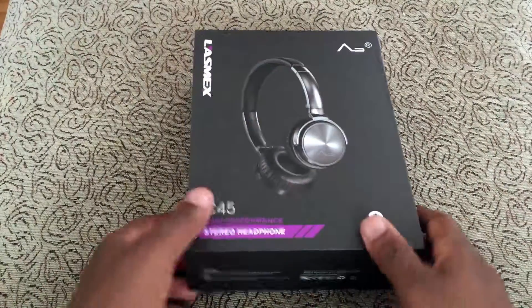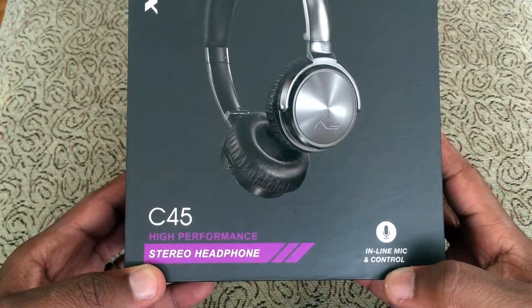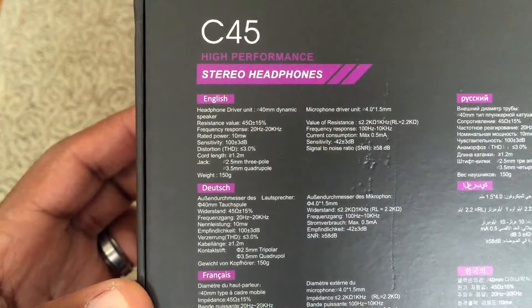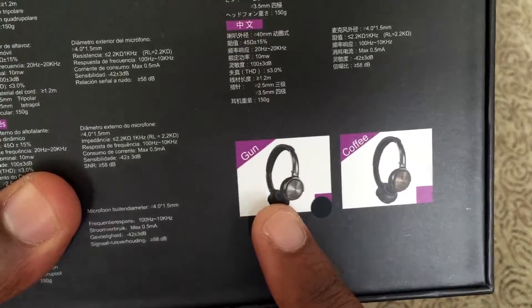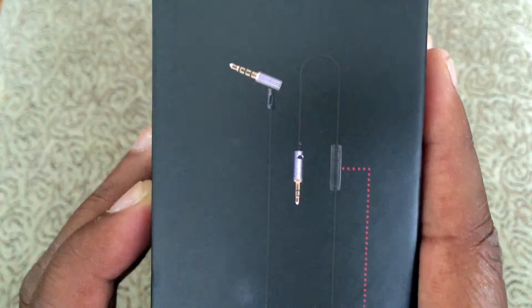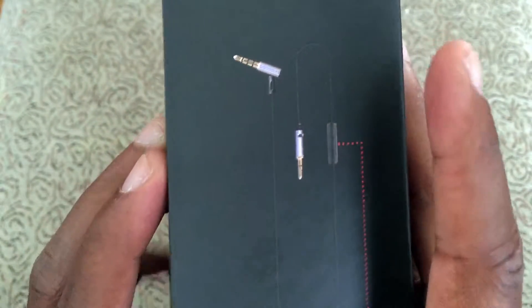Going over the box here real quick — you can see the C45 stereo headphones with inline mic and control. On the back you have all your information, which is really tiny to read. You have two colors: the gunmetal and the coffee. I have the gunmetal, and then you have the two types of controllers that come with this. This is the regular one, and this is the inline microphone.